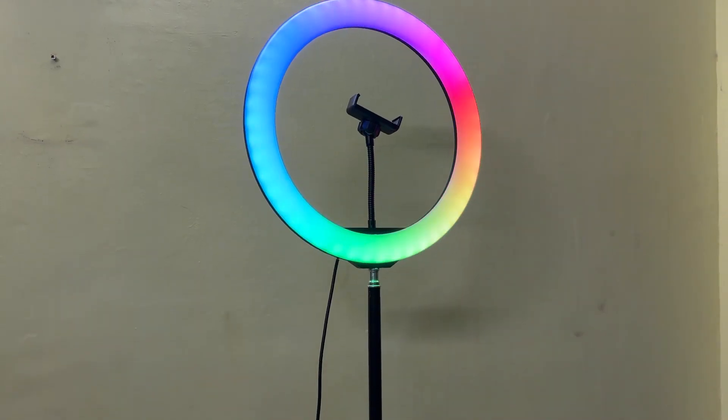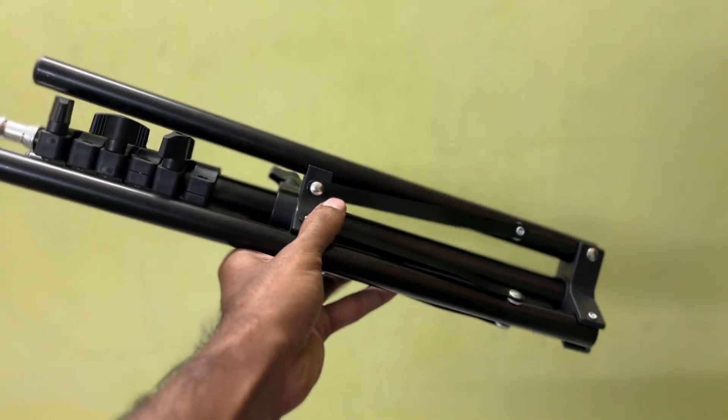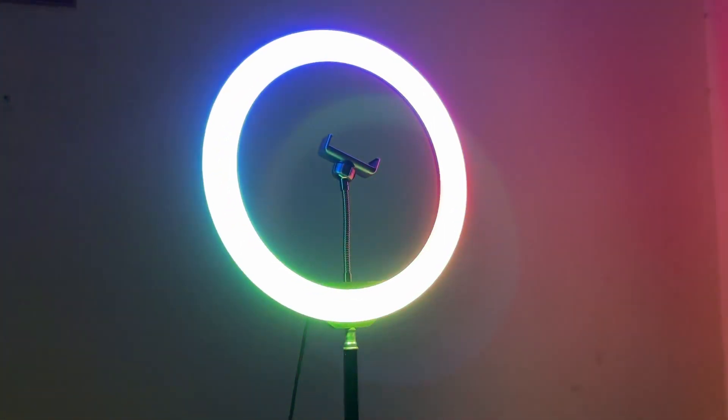Next, we will see the quality and how to use it. First, we will start with the tripod. The tripod can be folded away so you can easily carry it. You can fold it and extend it.